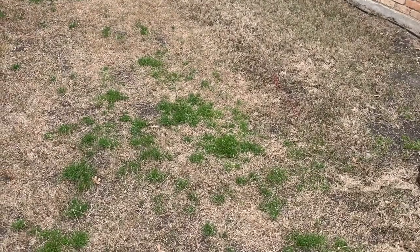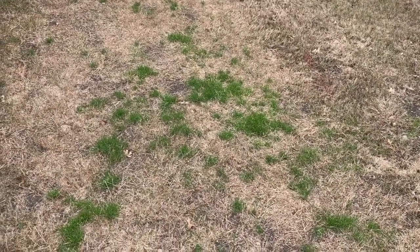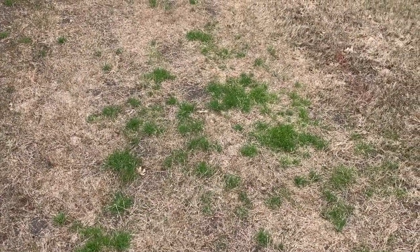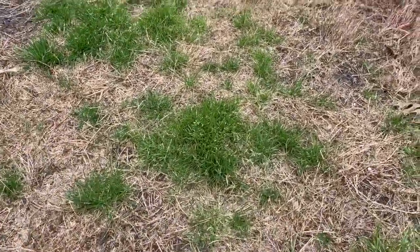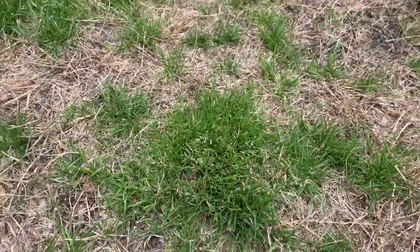Hi, this is Ken with Village Green and I am giving you your latest quick tip. This one is on a spring weed called poa annua. This weed is very common for us to see in early spring on into mid spring. It is a grassy type of weed and you'll see that it's got these little seed heads on it.